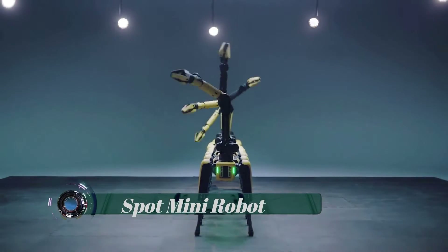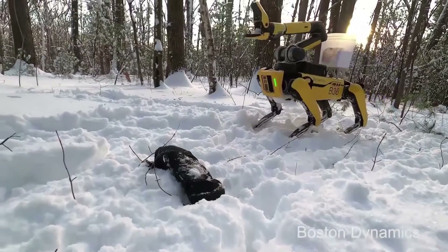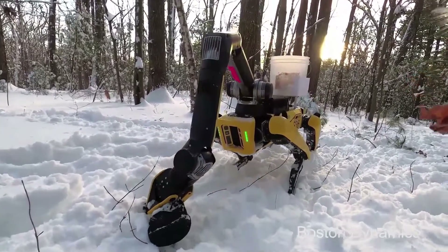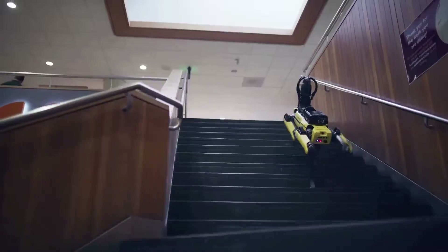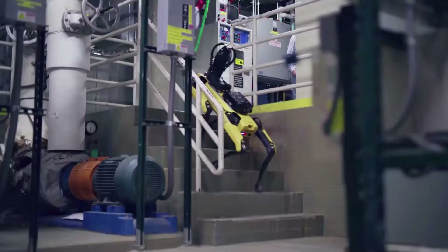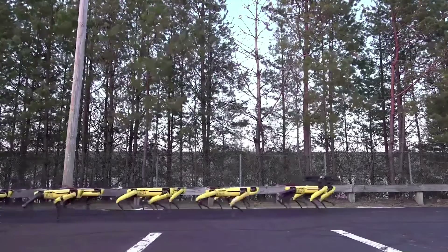Spot Mini can go where larger robots can't. Its optional snake-like arm, which attaches where a real dog's head would be, lets Spot Mini do things like open doors. The robot's mainframe has a quick-disconnect battery, stereo cameras in the front, side cameras, and a rear camera.